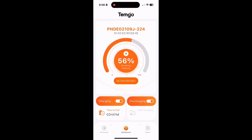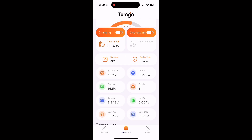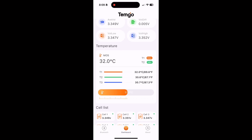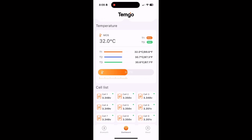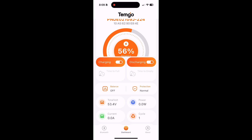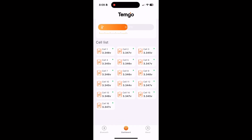One more feature is the app itself. You go to Temgo and download the app. It shows the time to charge on the upper left, whether charging and discharge are on or off, and you can toggle those. Scrolling down it shows battery temperature and individual cell charges. You can turn the charger off by clicking the charging button — and then turn it back on. You can also disable your vehicle by turning discharge off, putting it in a locked status so nobody can take your golf cart.